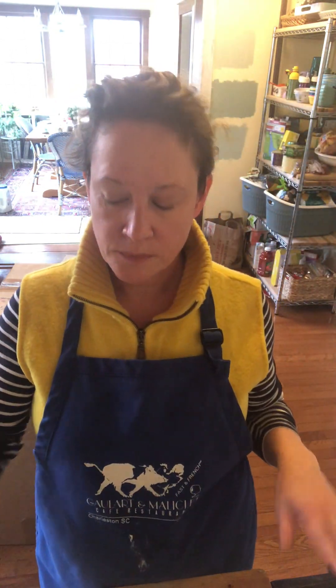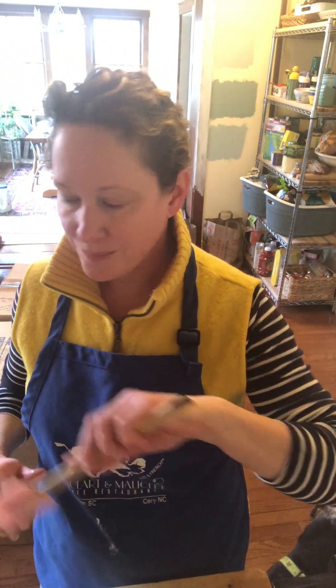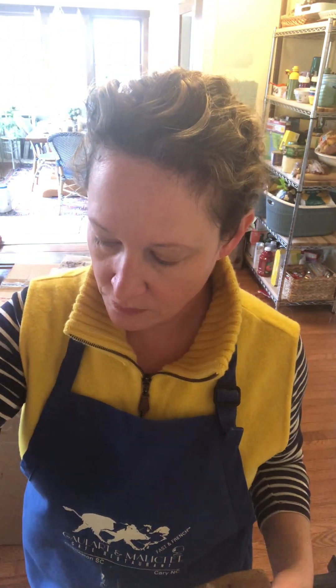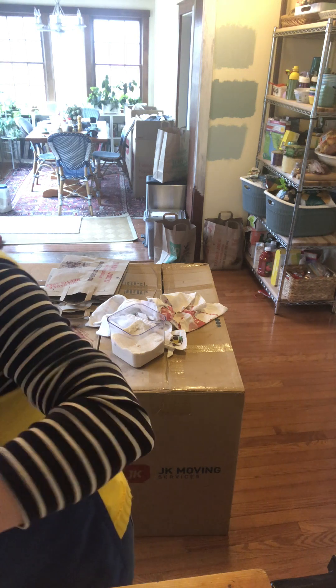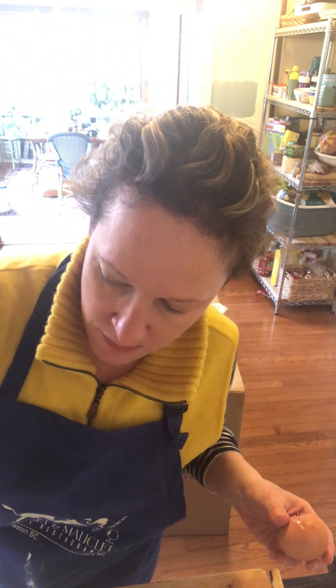I'm running this on my stand mixer at level four so it really beats those eggs. I'm also going to grab a spatula because at a certain point you have to start wiping down the edge of the bowl — otherwise it just mixes the stuff in the middle and you'll end up with a ring of unmixed batter on the side. So I'm going to scrape it down before I add my last egg.